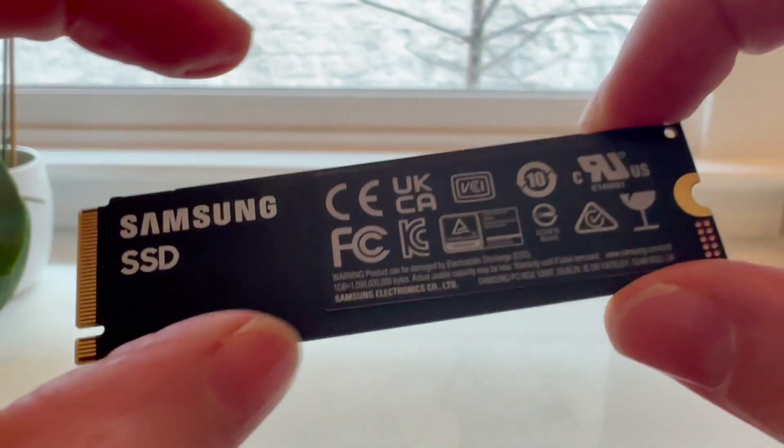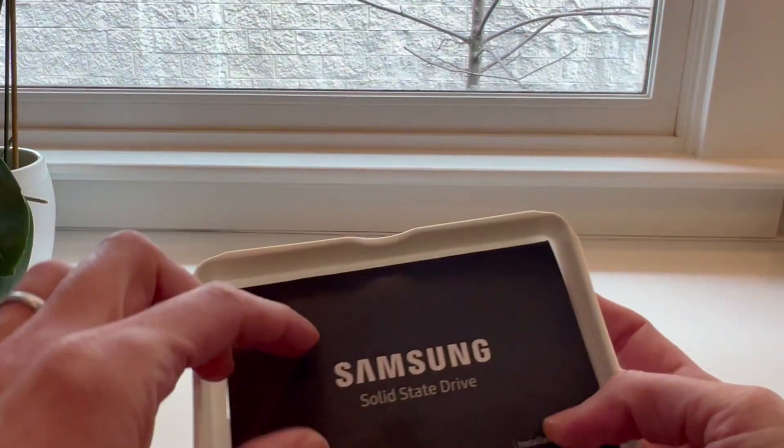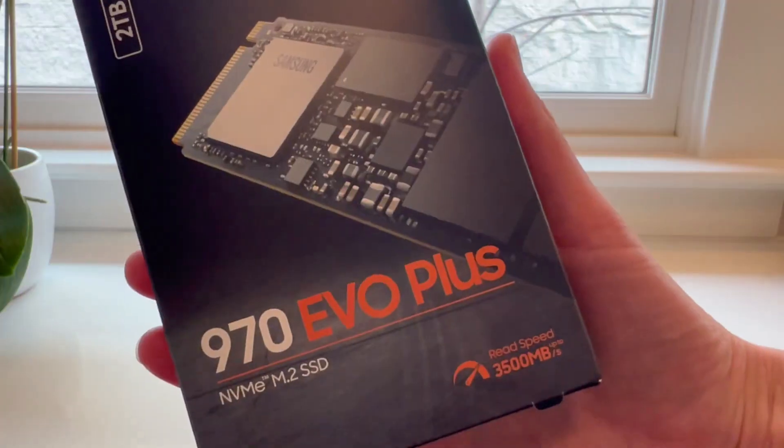The box does come with a manual and some simple instructions. This doesn't need much instructions, but there is a Samsung Magician software if you want to use it. It does not come with any screws, so heads up on that.